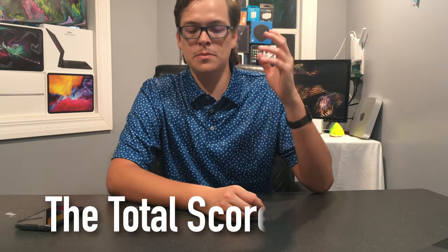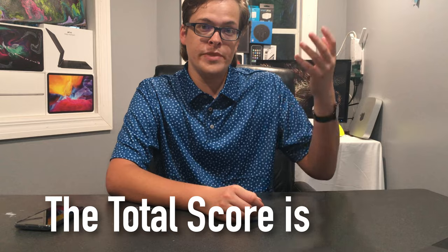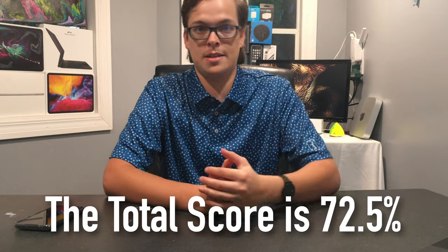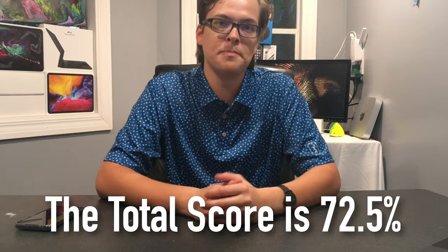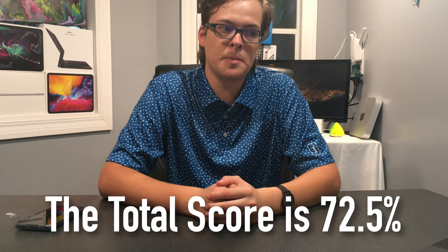Price to value receives a 7 out of 10. $500 is still kind of up there — it could be cheaper — but it's a solid phone and I would suggest it overall. Adding up all the scores: 72.5% overall score. That's about all I have for you. Don't forget to like, subscribe, and comment below your thoughts on this video.